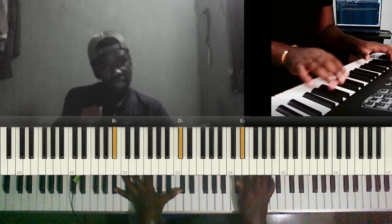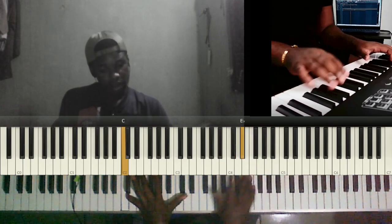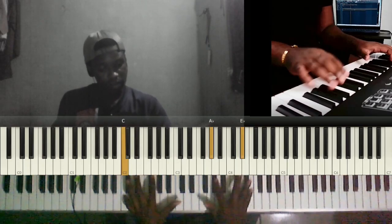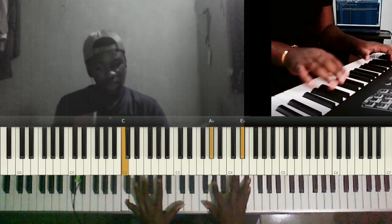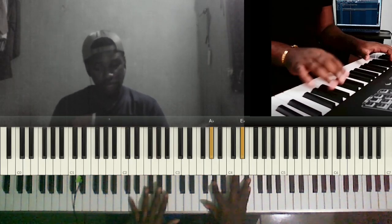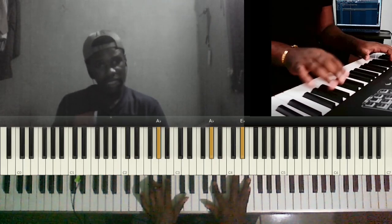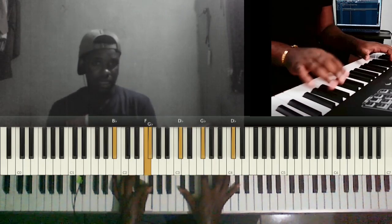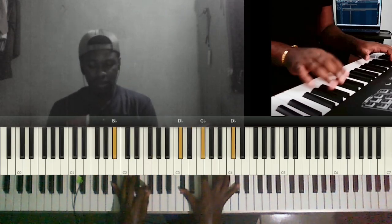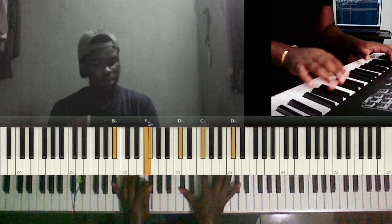Then you play E flat, F. So you play C in your left and then A flat, E flat in your right, and then you do a melody on your left which is: A flat, B flat, E flat. Then you play B flat, F, F sharp in the left and then C sharp, F sharp, C sharp.